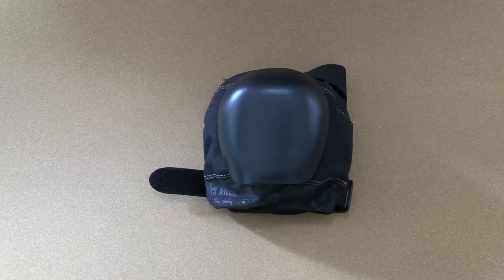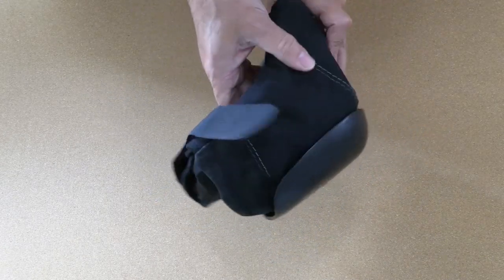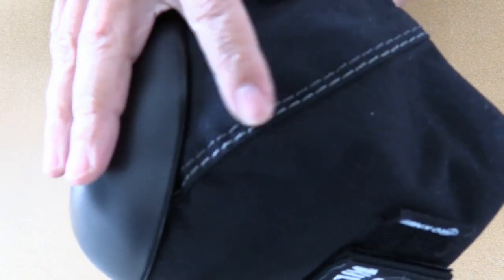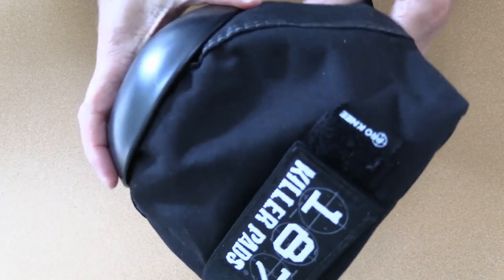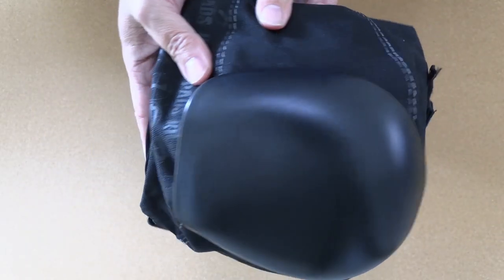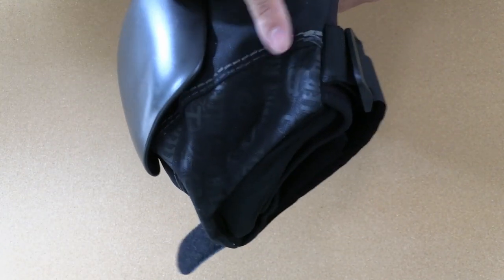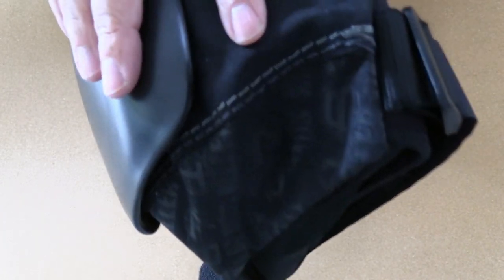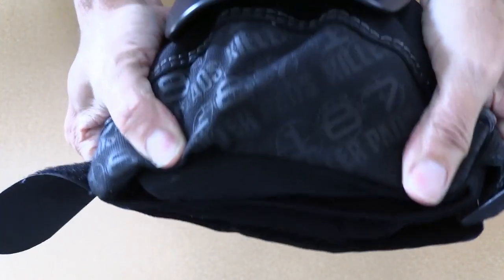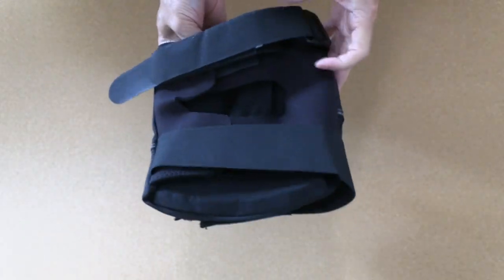Let's take a general overview of the 187 pads up close. You can see the nice double stitching on the panels and the top strap. Looking at the kneecap, these are actually fairly small — probably the second smallest caps of the pads we're reviewing. At the bottom you can get an idea of the fabric and the logo positioned over the bottom foam.